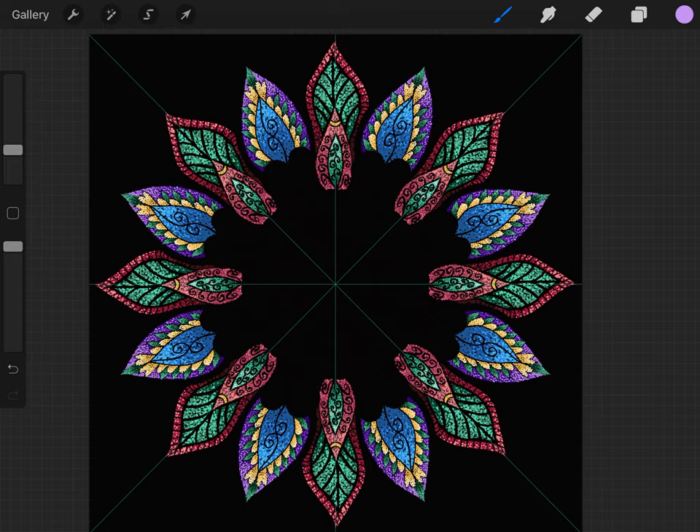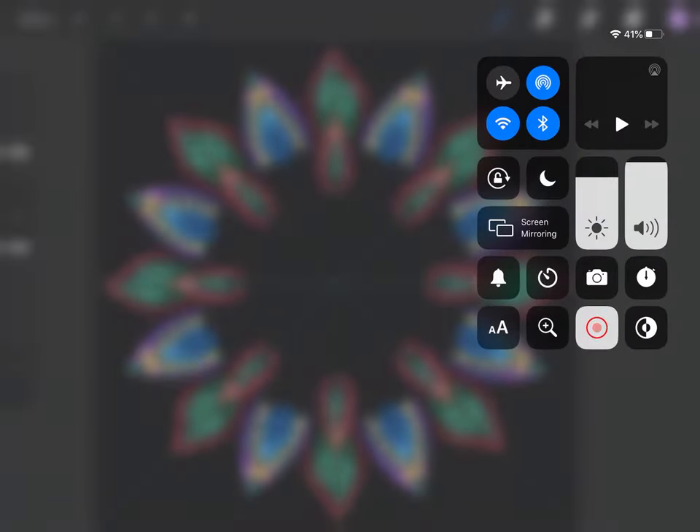It's coming along. I'm going to end the video here and then we will continue on part two. So catch up to wherever you're at, do all your refining, and I will see you in part two. Thank you so much — bye for now!